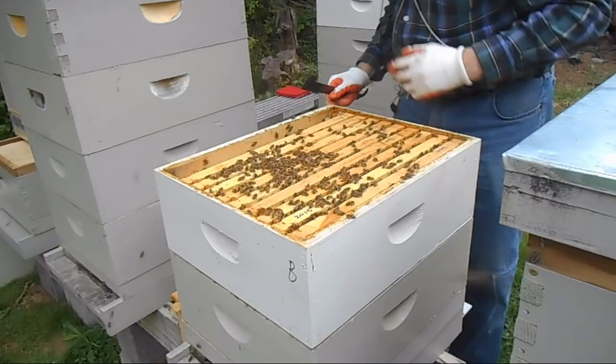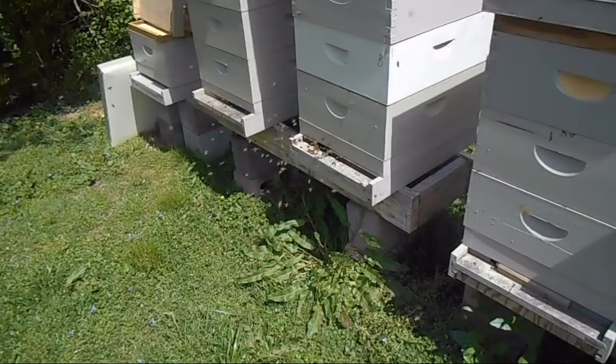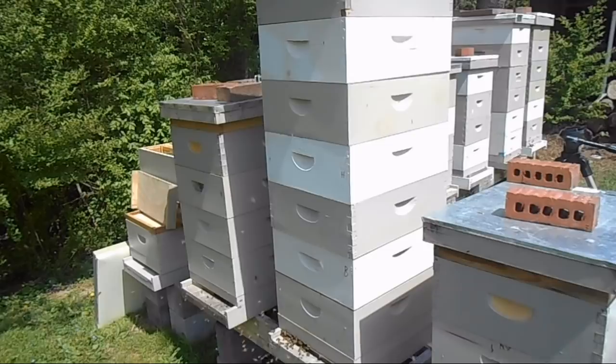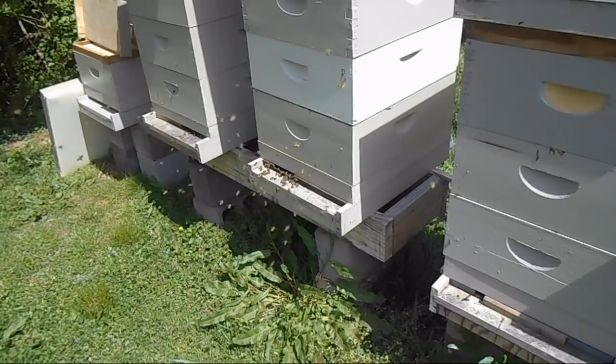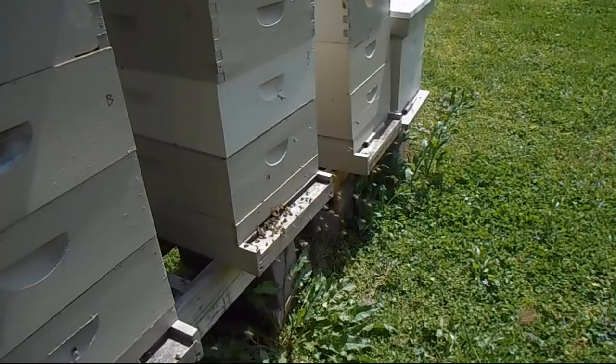Today is April 10th. The frame of eggs have been in this particular hive for four, four and a half days. I would like to have created a cell starter box yesterday to give it 24 hours of being queenless, but the temperature last night got below freezing. Therefore, we're going to do the cell starter now, and I'm going to wait a couple of hours and then put the bar of cell punched eggs in there.